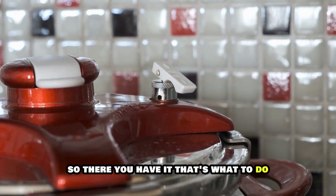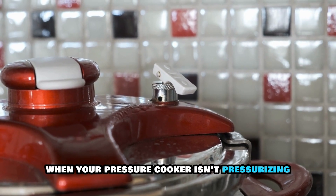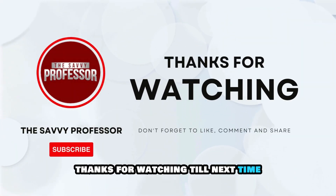So, there you have it. That's what to do when your pressure cooker isn't pressurizing. Thanks for watching. Till next time.